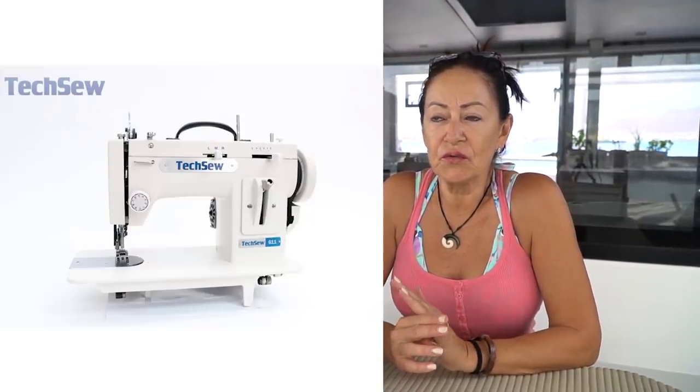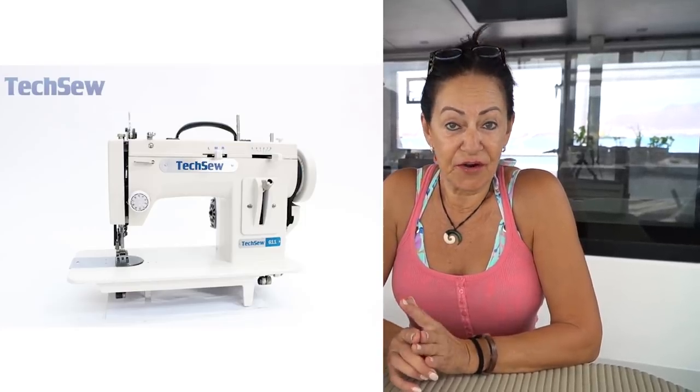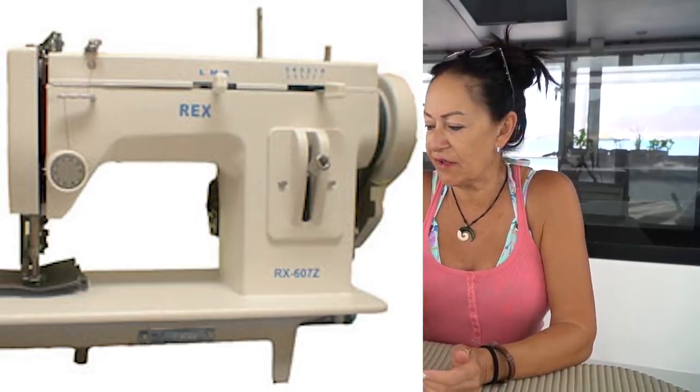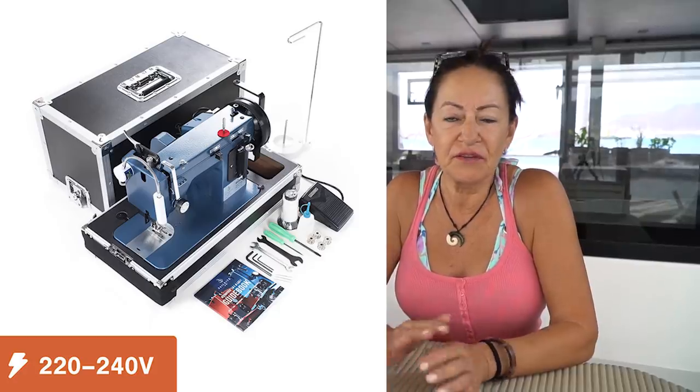So the three machines that I looked at were a Texo, a Rex, and a Sailrite — just the first three that popped up. Obviously Sailrite, as you can see, we definitely decided on Sailrite. So I just needed to compare with two other machines that I could find.